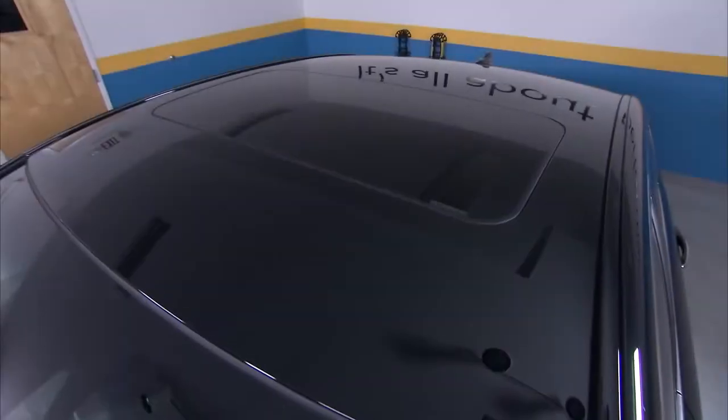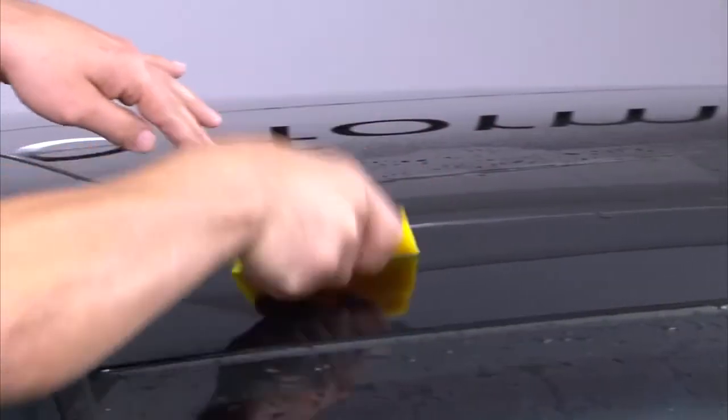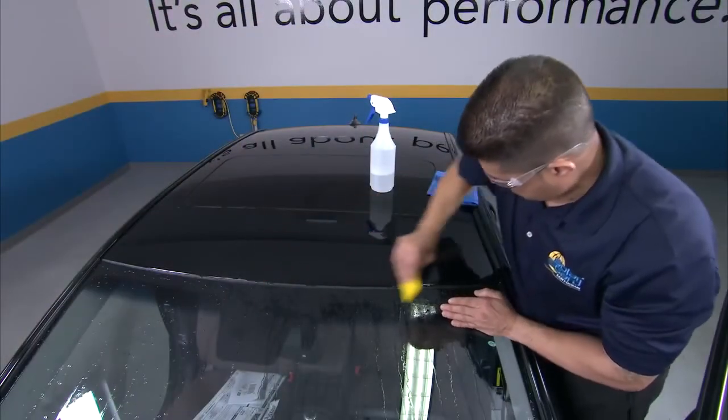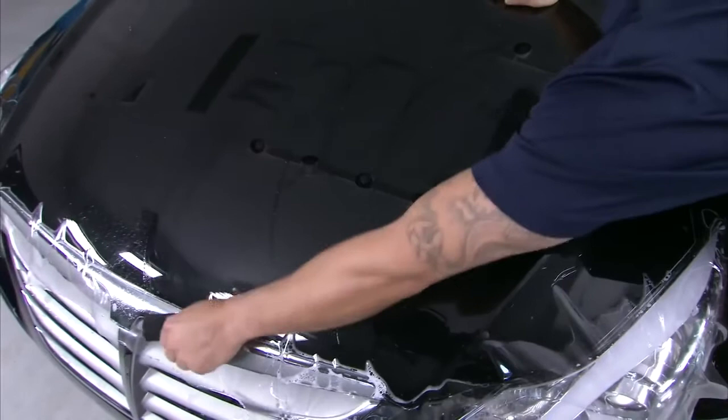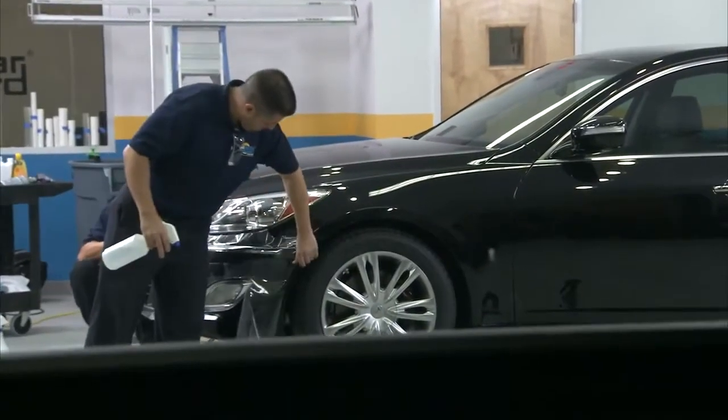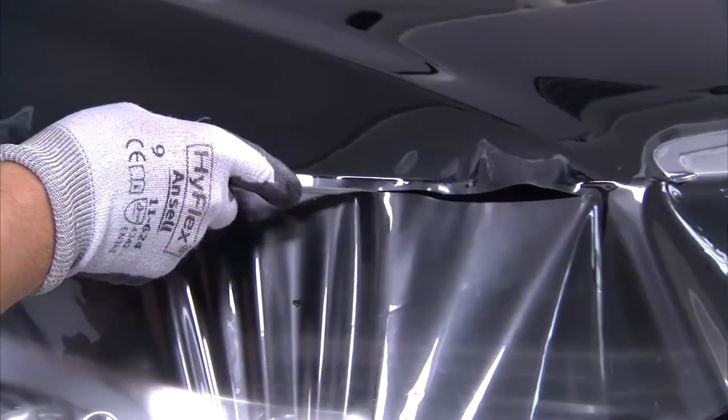ClearShield Pro helps prevent nicks and scratches from road debris. But did you know that overexposure to the sun and environmental damage from things like tree sap, bird droppings, and acid rain can make installing ClearShield Pro on a vehicle's roof or full hood a good idea? There are a lot of reasons to apply ClearShield Pro, but it can only be installed by a qualified technician.